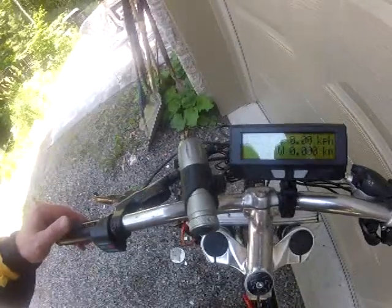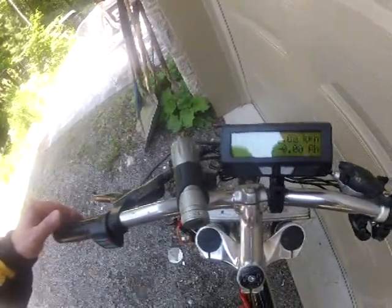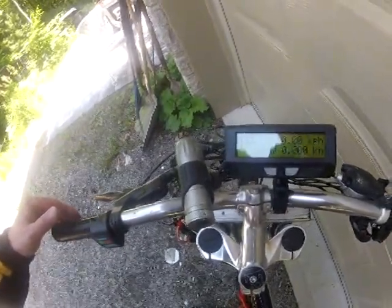We're going to energize the system here. Systems energized — 133.7 volts. So we're going to see what this thing does. Here we go for a ride!